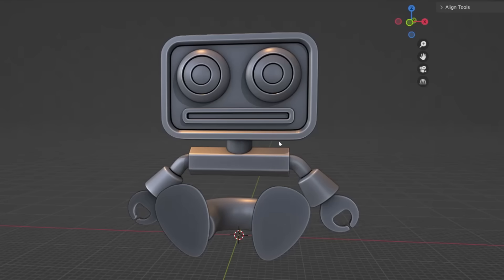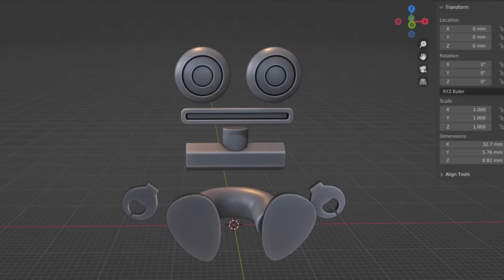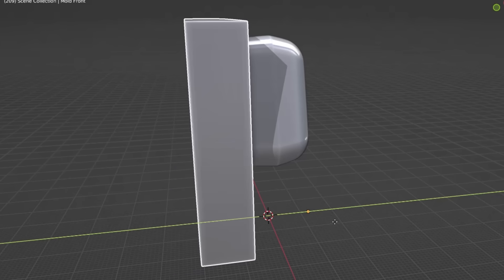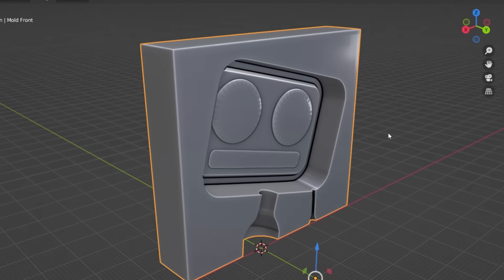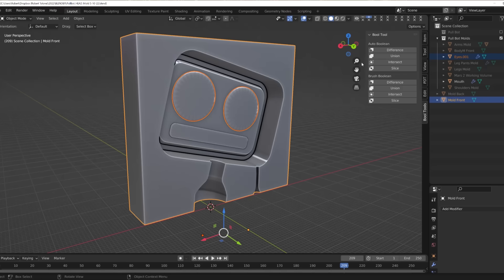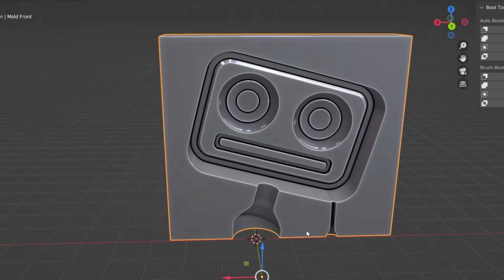Another reason I built them out of individual shapes is it's simpler to make the molds that way, because I'm going to use an operation called a boolean. Booleans are just a way to use one object as a cutter that cuts the other object. You bring the mold part and the head part together, run the boolean, and the head itself cuts out the cavity from the mold. You do the exact same procedure with the eyes and the mouth — select the object, select the block, run the boolean, and like magic it just cuts them out.